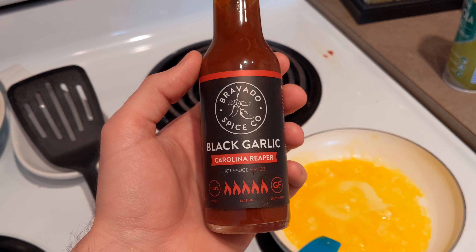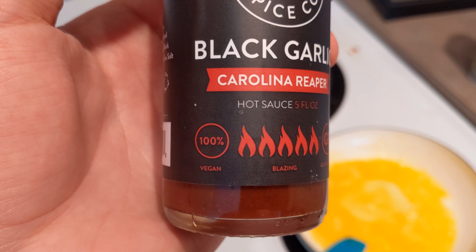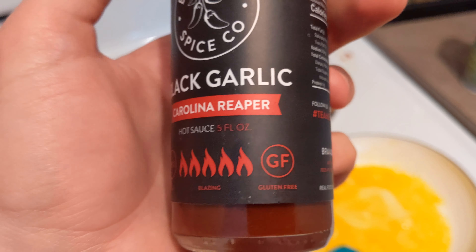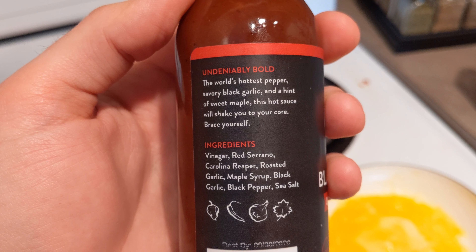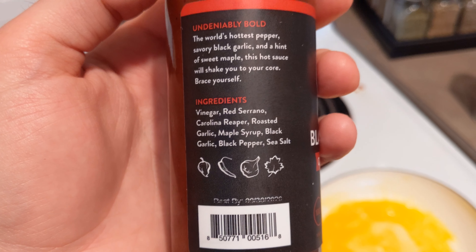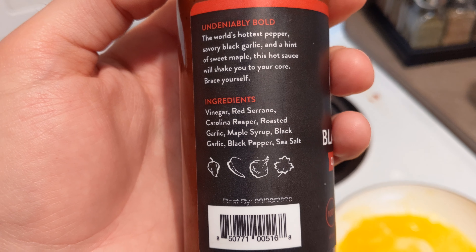Bravado Spice Company black garlic Carolina Reaper hot sauce — vegan, 5 out of 5 blazing, gluten-free. The world's hottest pepper, savory black garlic, and a hint of sweet maple. This hot sauce will shake you to your core. Ingredients: vinegar, red serrano, Carolina Reaper, roasted garlic, maple syrup, black garlic, black pepper, sea salt.